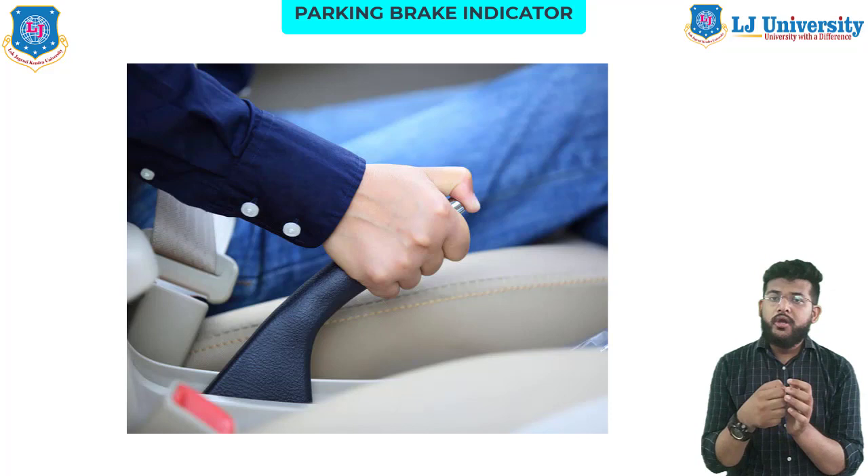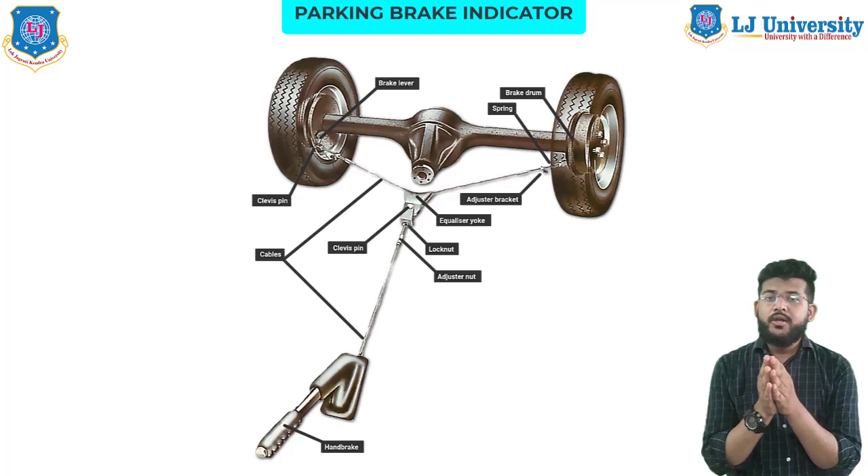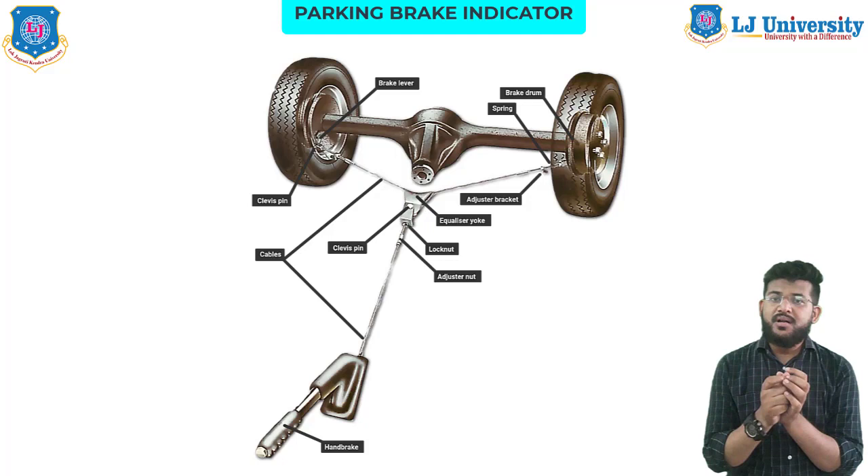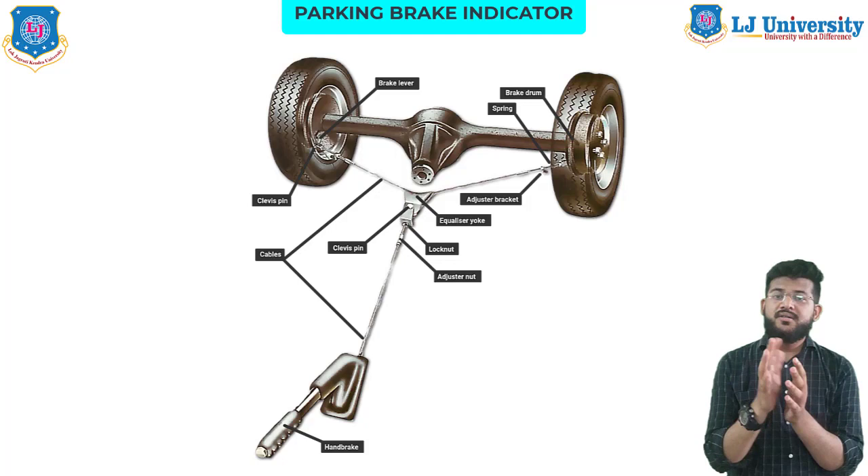The parking brake light is a multi-functional indicator. It turns on when you pull the parking brake handle to warn you that the park brake is engaged when you are starting your car. When you pull the handle, a cable engages the brake located in the rear of your vehicle. There is also a switch responsible for sensing the brake being engaged and then turning on the light in your dashboard. However, it is also designed to illuminate in several other situations, some of which have little or no connection with the parking brake itself.